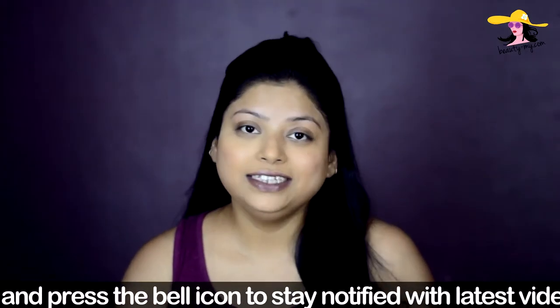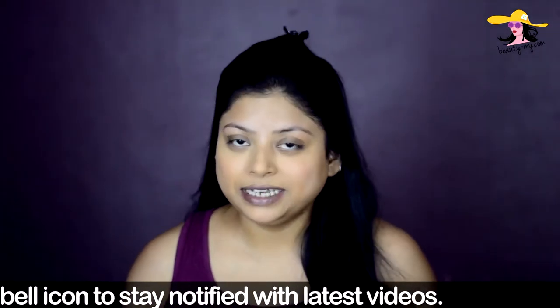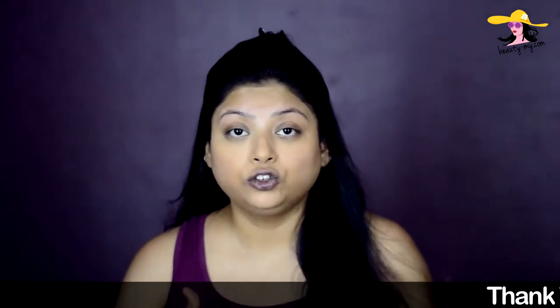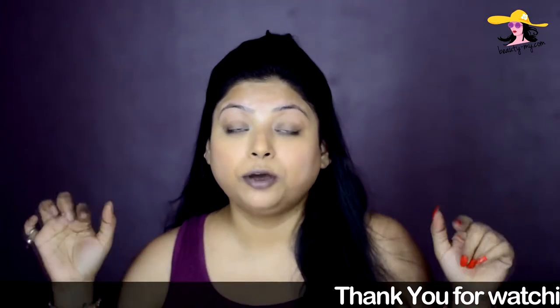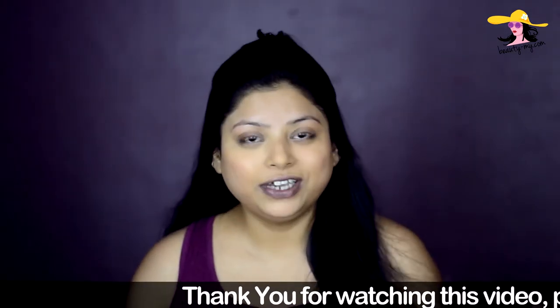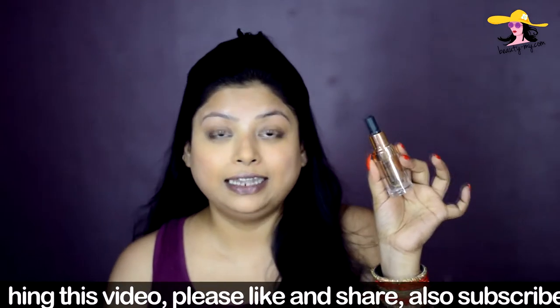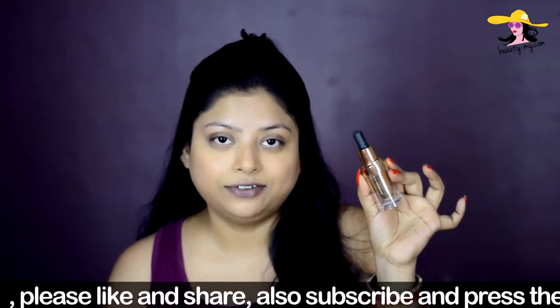As always, I have prepped and primed my skin and also color corrected under my eyes, around my mouth, and in the corners of my nose. This is a really lengthy process so I have a separate video on all these things — I'll drop the link in the bottom bar. I'm now moving ahead with base makeup, and I'm using this Lakme argan oil serum foundation.